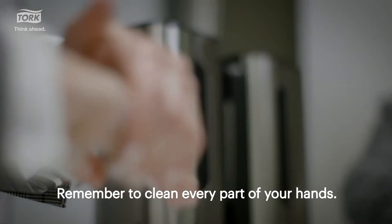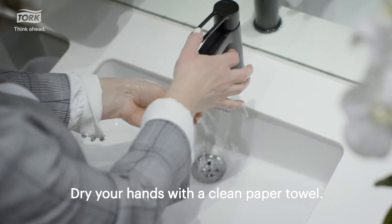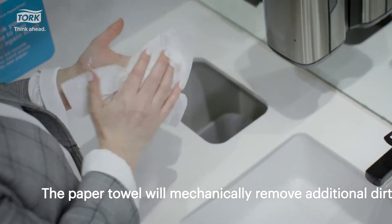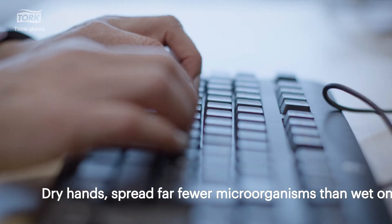Remember to clean every part of your hands — many people forget one thumb, for example. Dry your hands with a clean paper towel. The paper towel will mechanically remove additional dirt and germs. Dry hands spread far fewer microorganisms than wet ones.